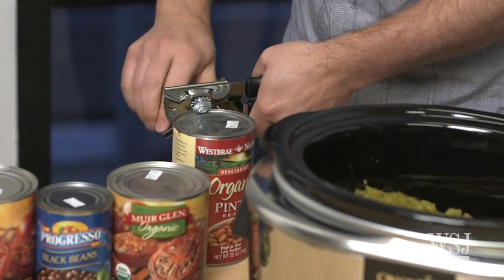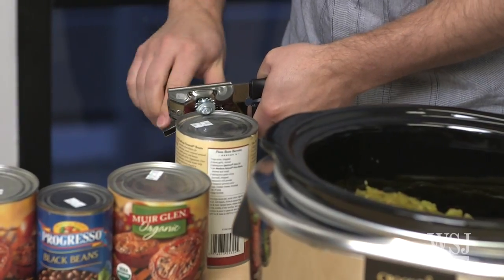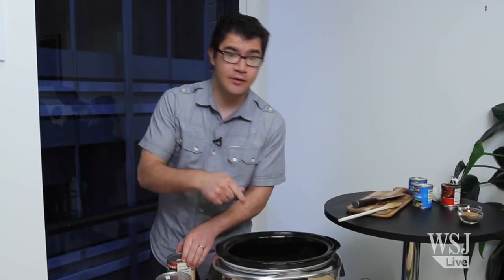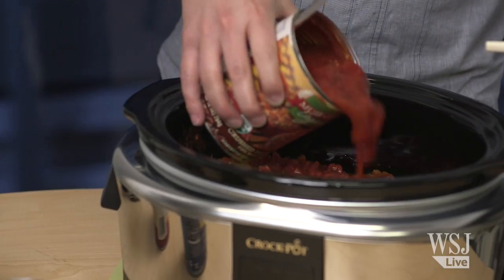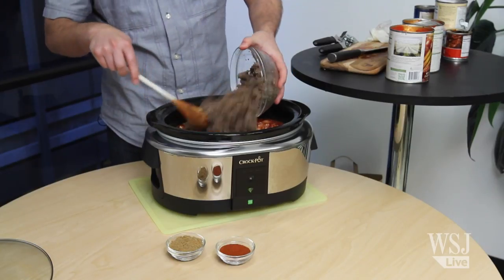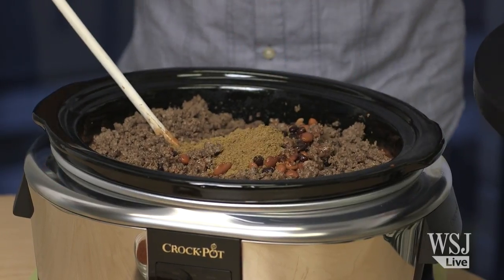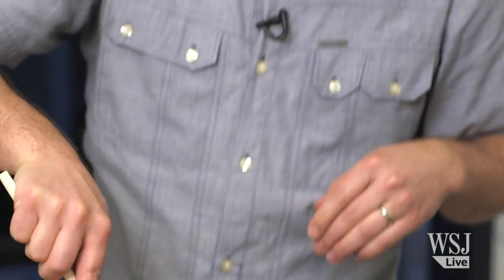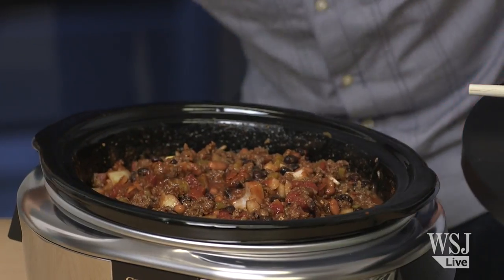Ordinarily on a stove I would do these in a little different order, but since we're crock-pot cooking today, it all goes in and then we start it. Here we have beef that I previously browned on the stove, some cumin, and some chili powder. Going to give it a stir, take the lid, and it's smart cooking time.